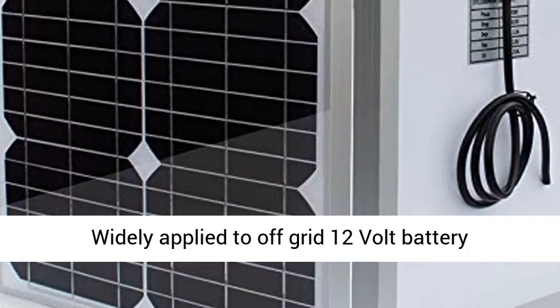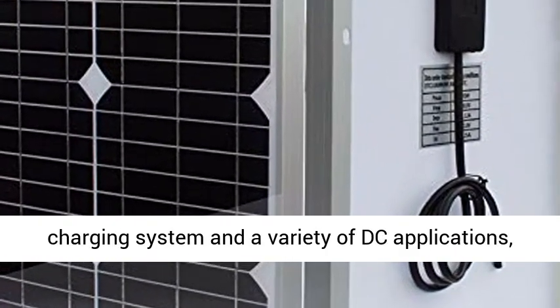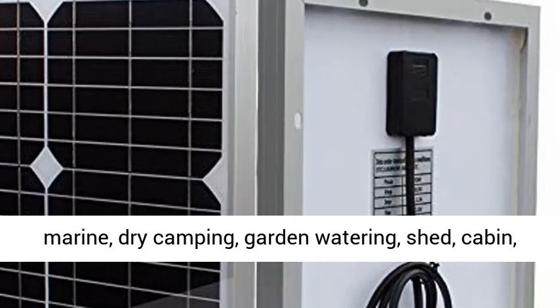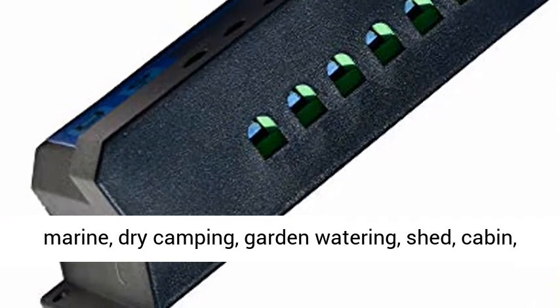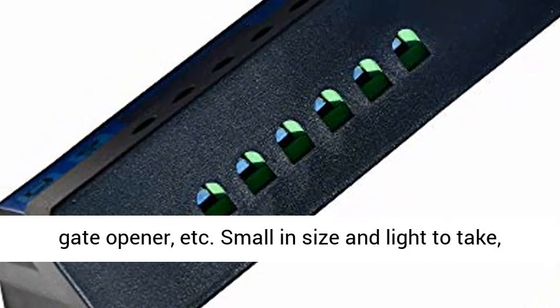Easy to fix and install. Widely applied to off-grid 12V battery charging systems and a variety of DC applications, including Caravan, RV, Car, Boat, Greenhouse, Marine, Dry Camping, Garden Watering, Shed, Cabin, Gate Opener, etc.